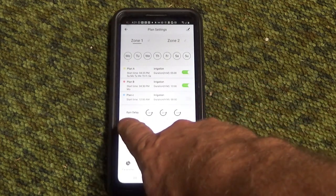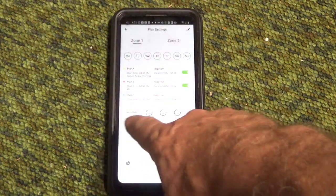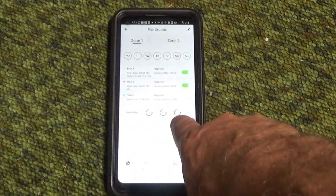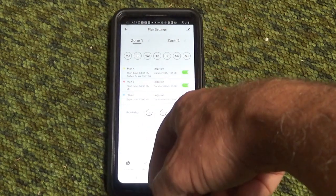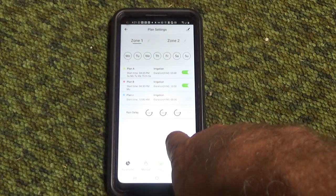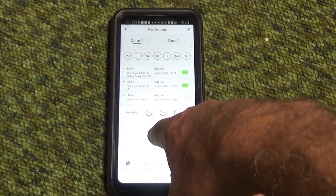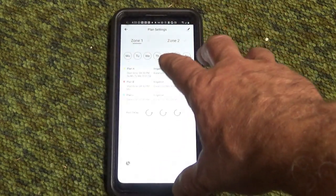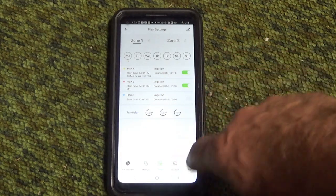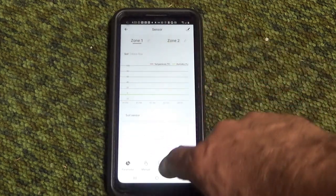If you buy the moisture meters for the soil, the system can tell when it rains outside. There's a rain delay feature — 24, 48, or 72 hours — which will bypass all your watering plans if it has already rained. That's really awesome for outdoor use. I'm probably going to get this set up for our entire garden system next year so we never have to stress about watering whether we're home or not. You can also connect different sensors.